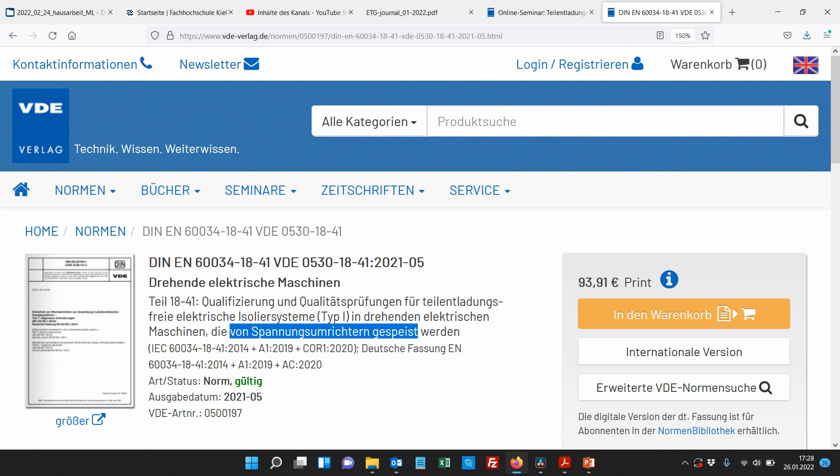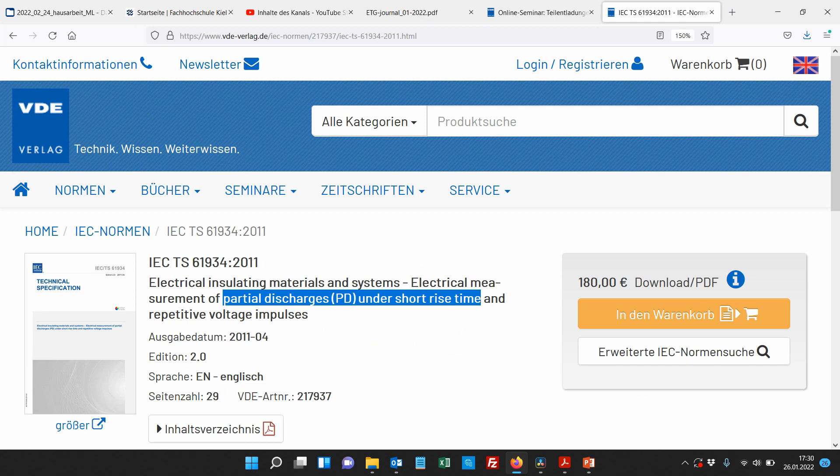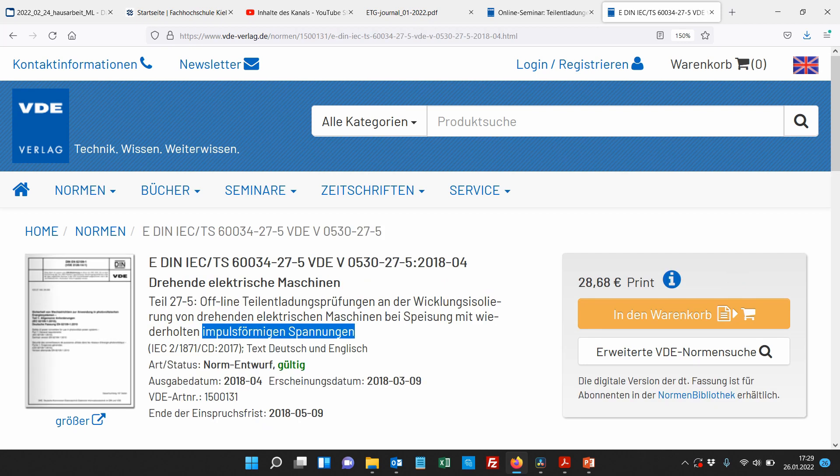Typ-2-Isolation ist in der 42er Norm, da geht es aber gar nicht so um TE. Und wie genau gemessen wird, steht in dieser Technical Specification zu Partial Discharge an der Short Rise Time. Und das ist glücklicherweise jetzt vereinigt worden in die 60034-27-5, wo alles drin steht zu den Offline-TE-Messungen am Stator von drehenden Maschinen mit wiederholter impulsförmiger Spannung, wie es zum Beispiel bei Umrichtern der Fall ist.